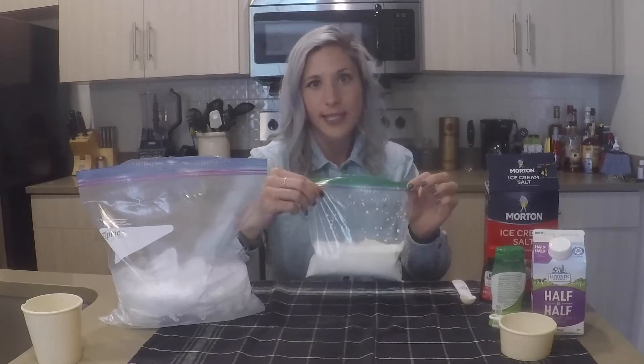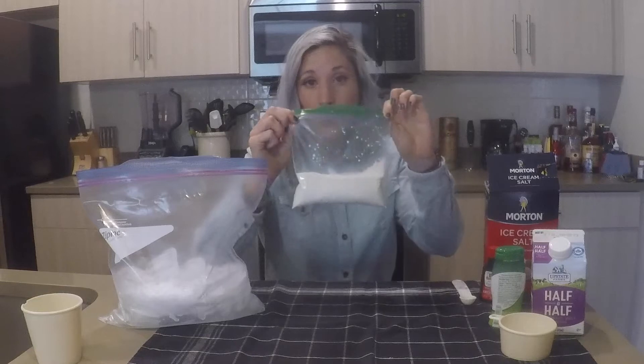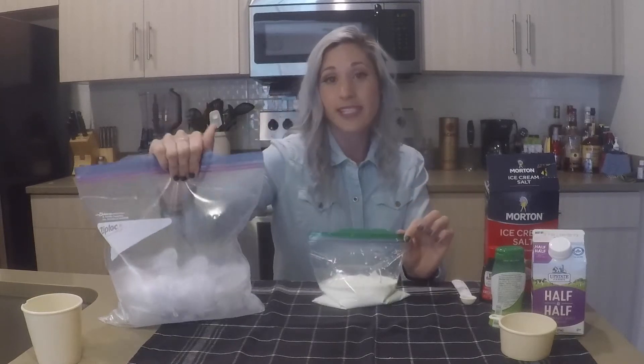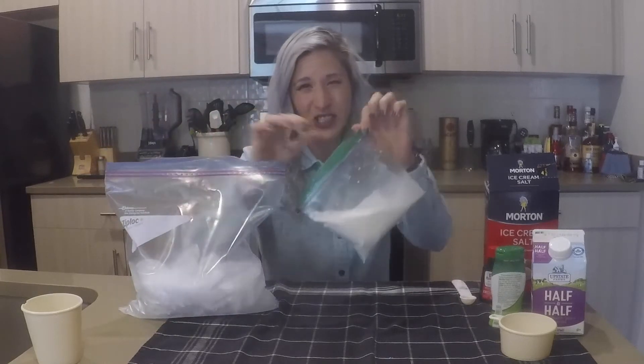You want to seal it really well because the goal is you don't want any of this to drip out. You also don't want any of this stuff getting into here.